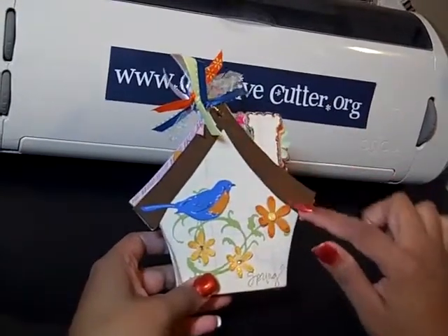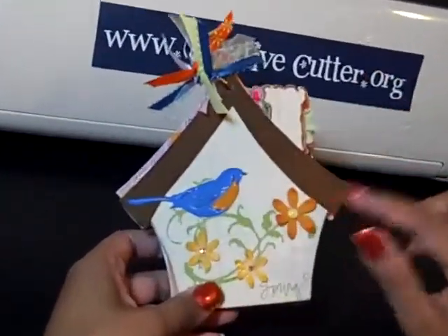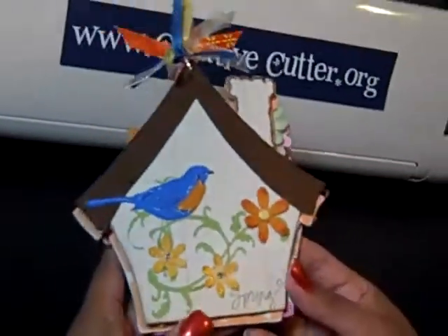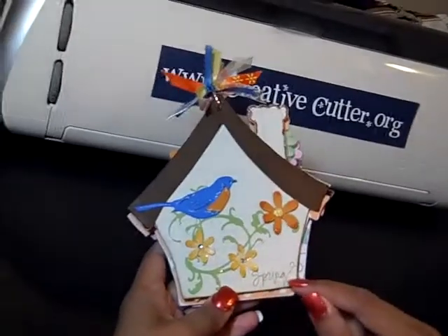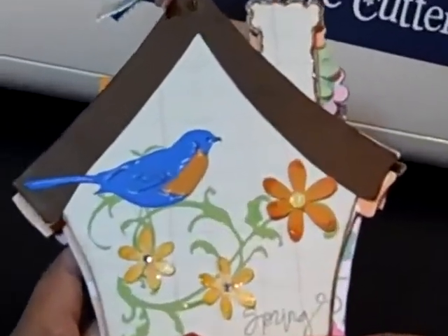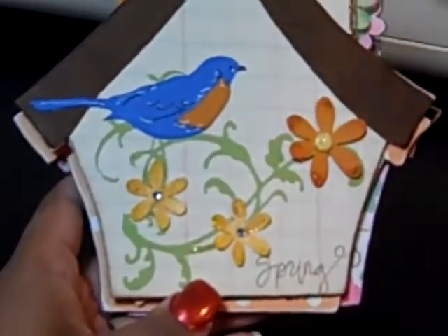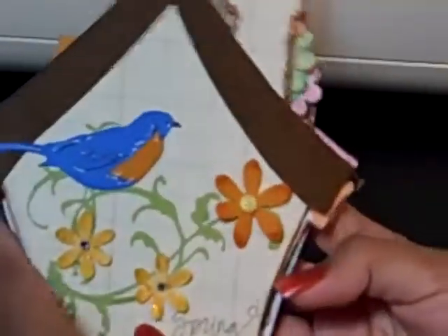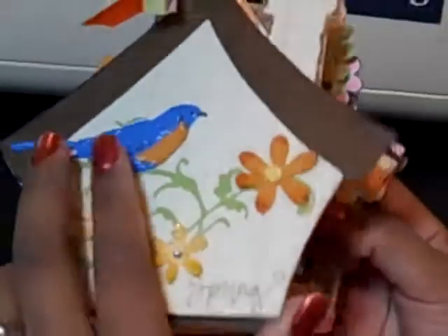The top part of this I hand cut — just measured the roof line and did a little V cut here to match the line I wanted, and then I also ran it through the Cuttlebug to get that embossed look and then I distressed it with some ink. I stamped it with an American Crafts stamp that says spring, and then I used some distressed Stickles that matched this brown really well for the chimney line there.